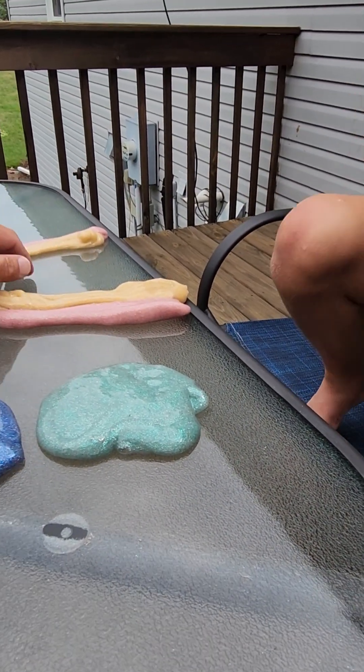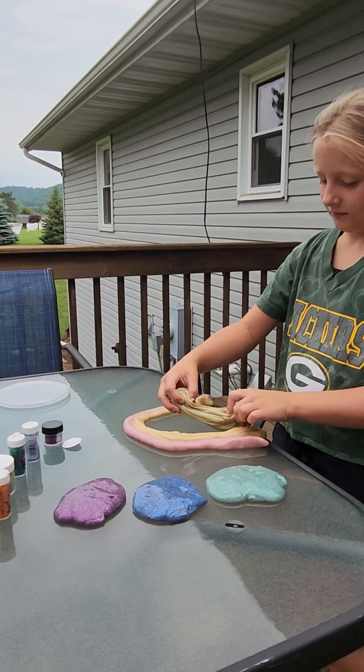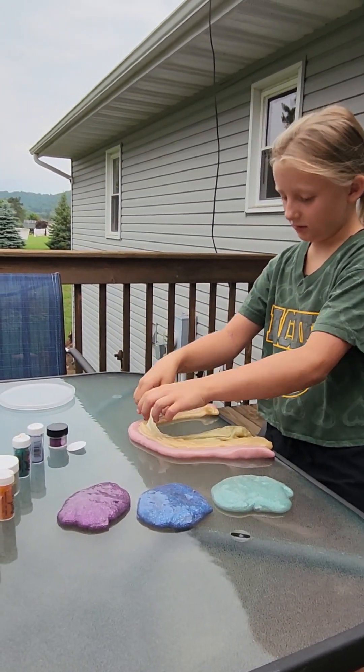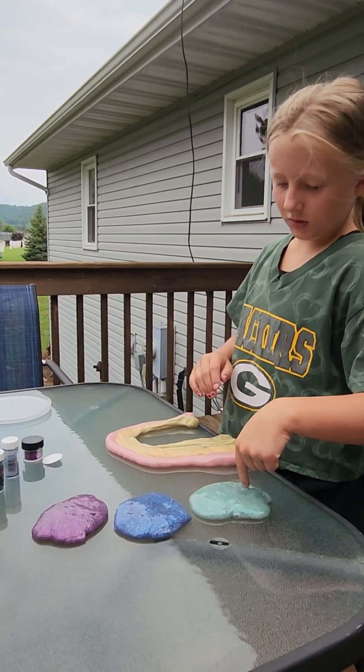Sorry, I messed it up, didn't I? I know. Barely. What color is that? Yellow. This is yellow. What are the colors of the rainbow? Red, orange, yellow, green, blue, purple.